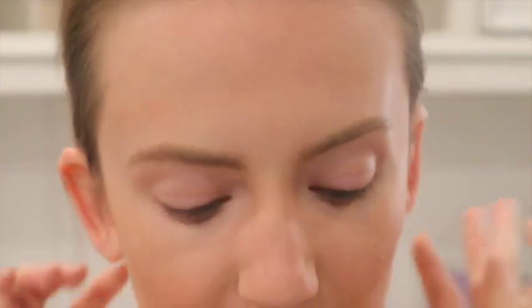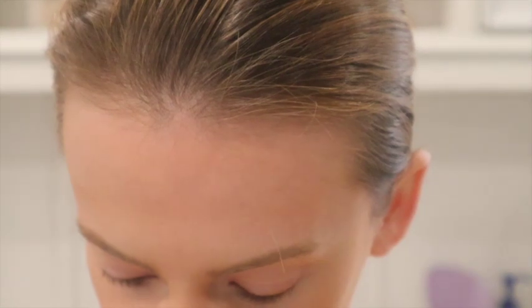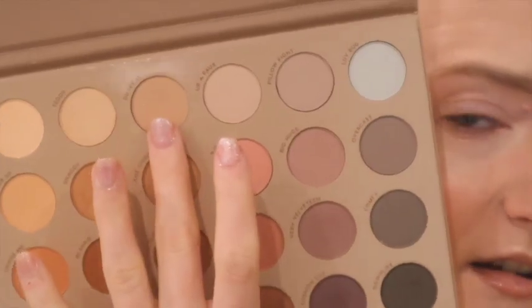One of my eyes is going to be fully matte and the other is going to have a little bit of shimmer. We're going to start with the matte eye. I'm going to take the Gone Matte eyeshadow palette first and dive into the shade 'Duvet It' — I think that's what it's called — this shade right here.